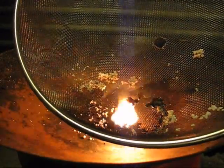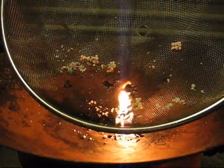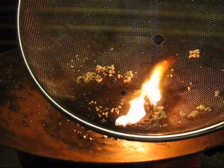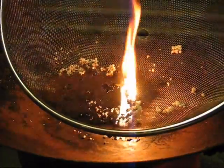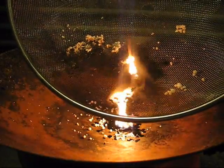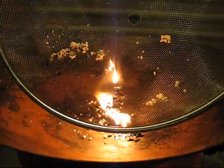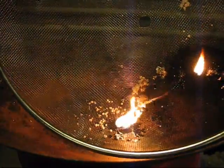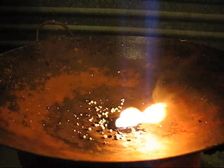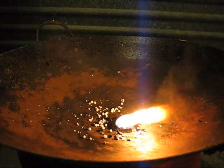I would assume there's some pretty nasty chemicals coming off the polystyrene beads and possibly the fire starter as well. Well, that was interesting — not quite what I was hoping for, but there you go. Polystyrene beads do burn under the right circumstances.